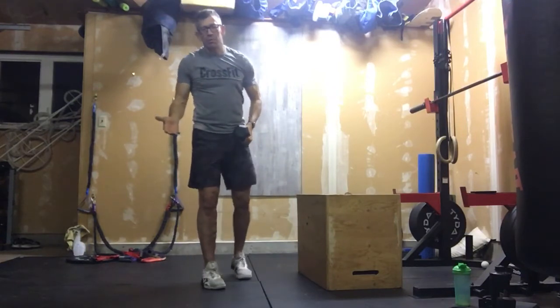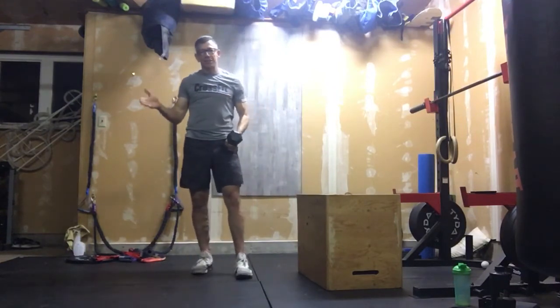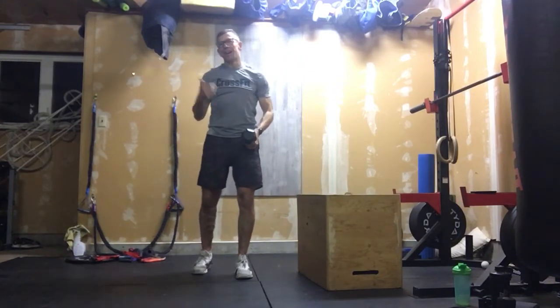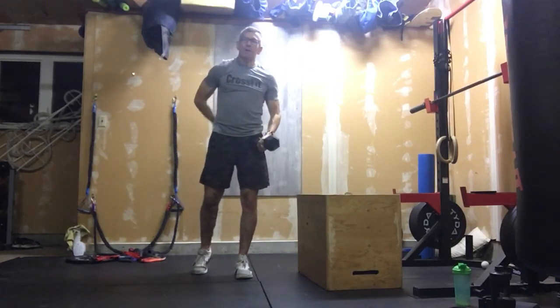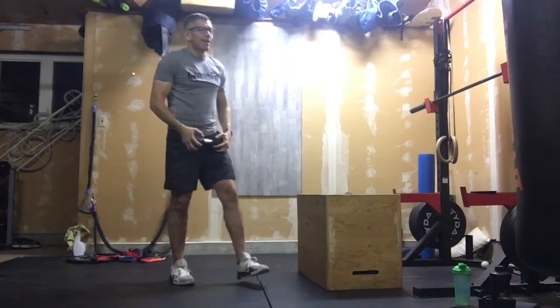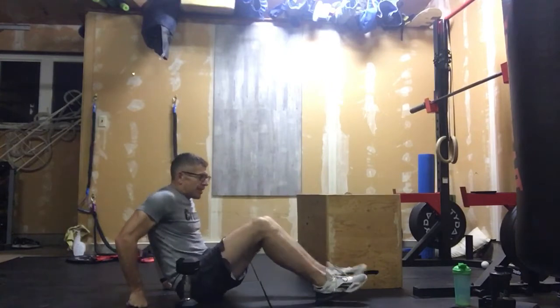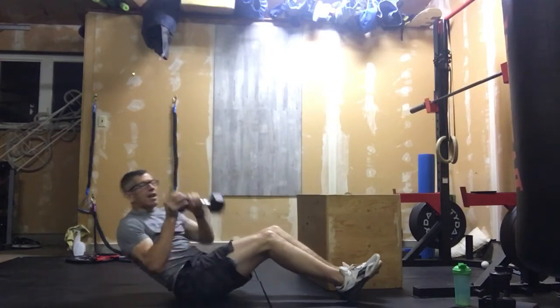Those people who say 'look at that back, it looks amazing' — if we get our head through that window every time, that's going to give us those shapely muscles in the back.